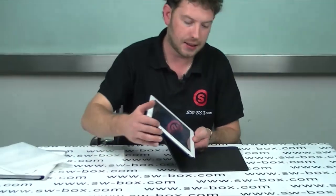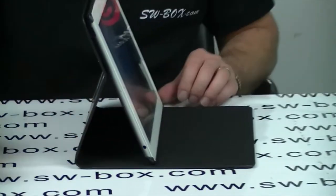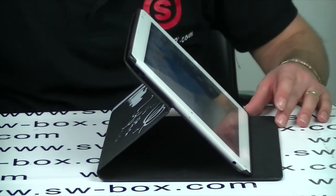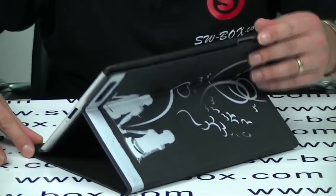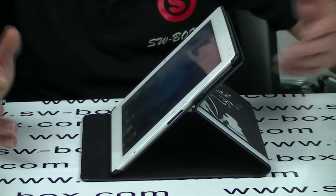Next we'll have a look at the stand itself. There are three levels of the setting — that's the first one, second one, third one. I personally prefer the third one for my working height. I like it; it seems to be a little bit more stable like that. And that's what it looks like when it's actually used as a stand.